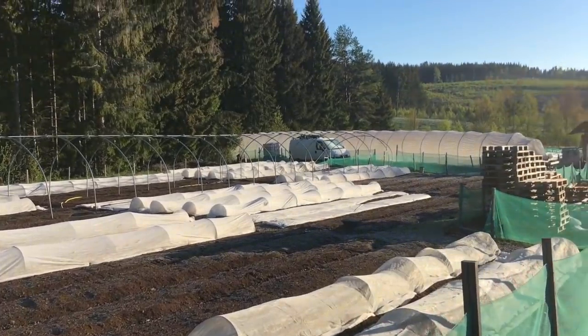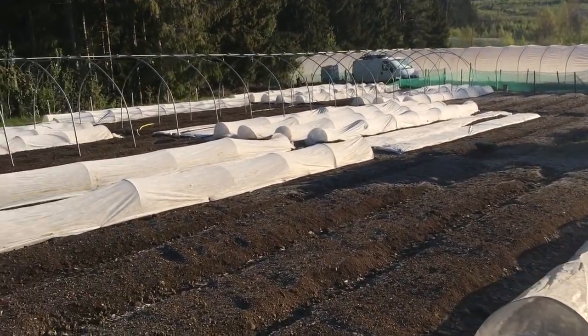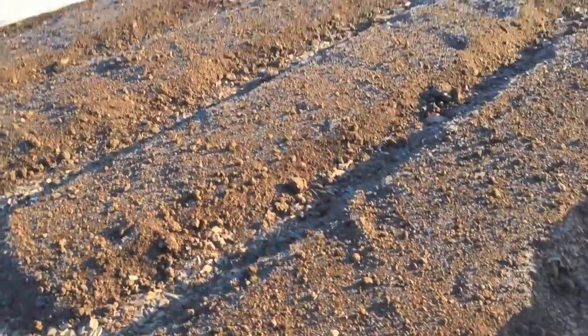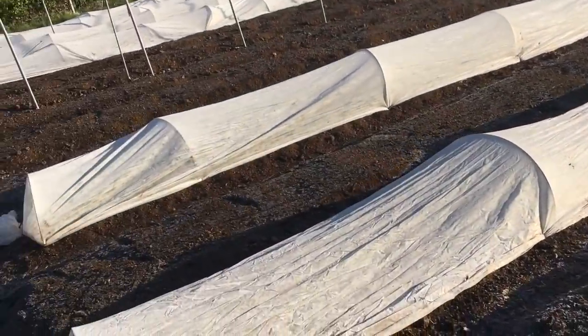We've got a caterpillar tunnel up yesterday. There's a bunch of crops in, sitting out in the cold. This is just under insect net. There's turnips - they seem fine. But we're getting touches of frost in the morning, then it's popping back, and things seem fine.